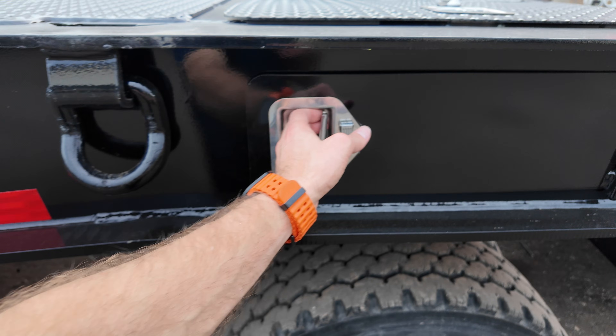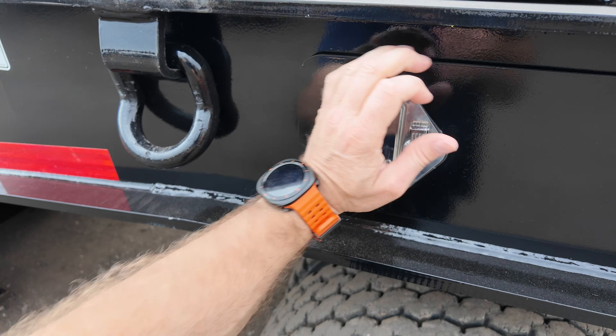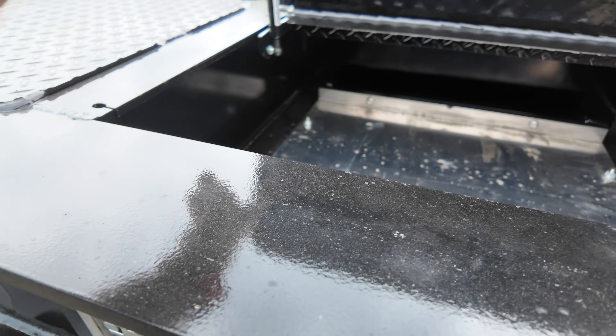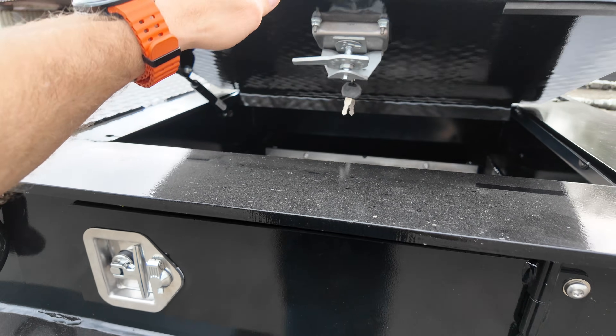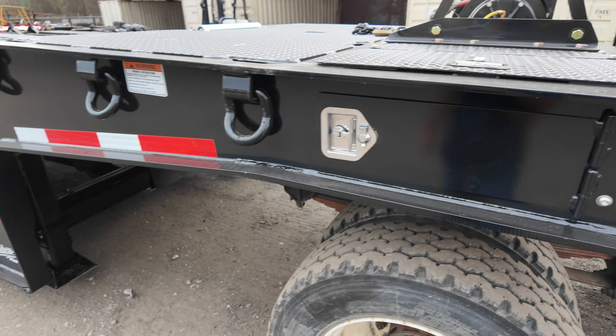We ordered it with the step on both sides and the extra lighting package, plus toolboxes that are both side-mount, side-load, and top-load toolboxes so you'll be able to get into your same little area. They have a little gas shock here, and you've got keys so you can keep all the rascals, ne'er-do-wells, and hood rats out of your chains and binders.